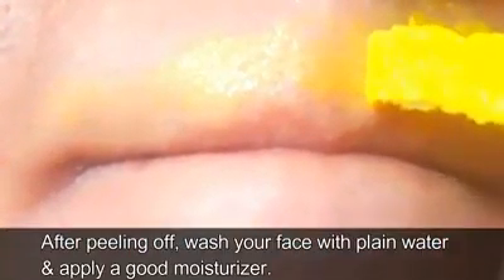Once it is dried and ready to remove, start peeling off. Make sure to be gentle and peel off nicely. It may hurt a little. After peeling off, wash your face with plain water and apply a good moisturizer.